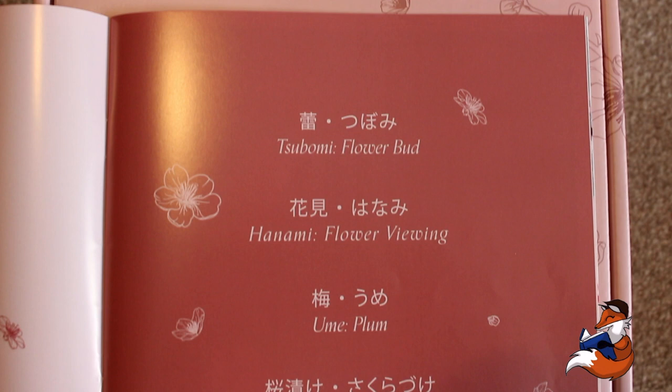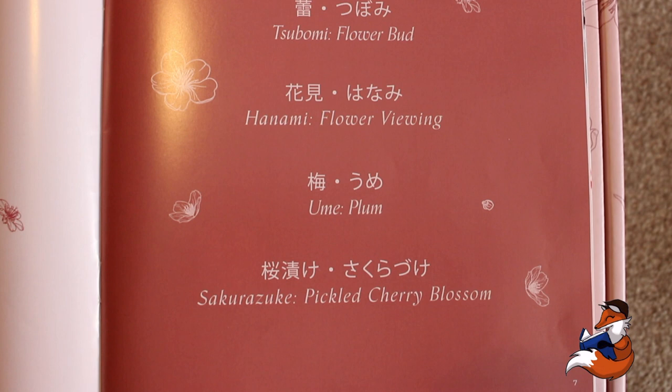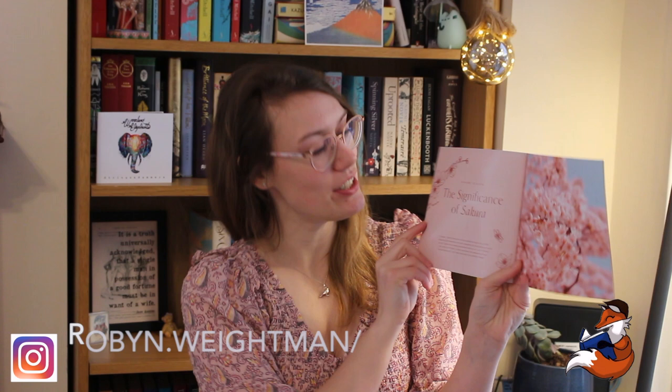So we've got Tsubome, which is flower bud. Hanami, which is flower viewing. Ume, which is plum. And Sakurazuke, which is pickled cherry blossom. It also teaches you about the theme of the box.